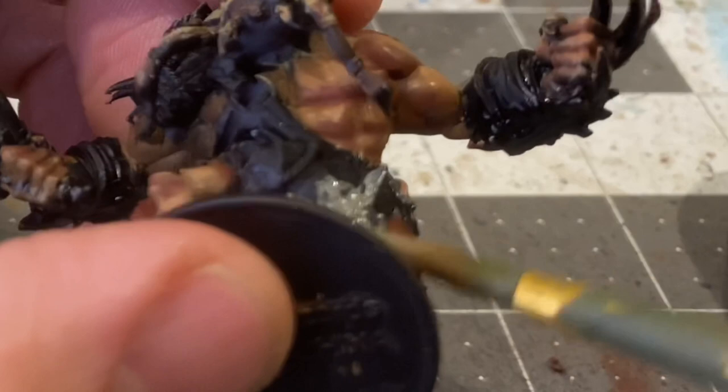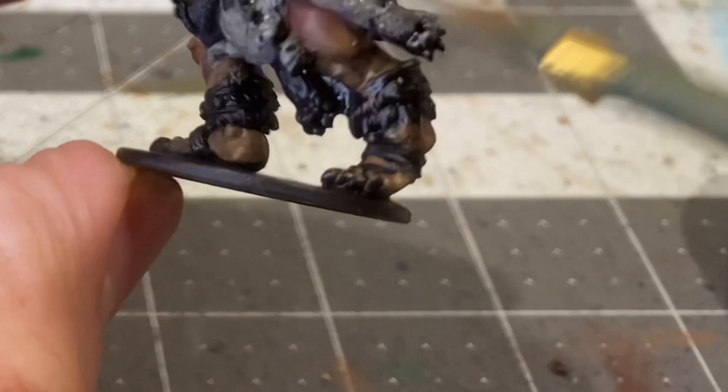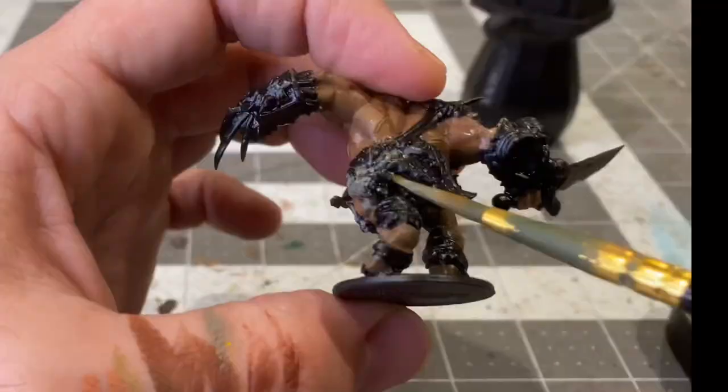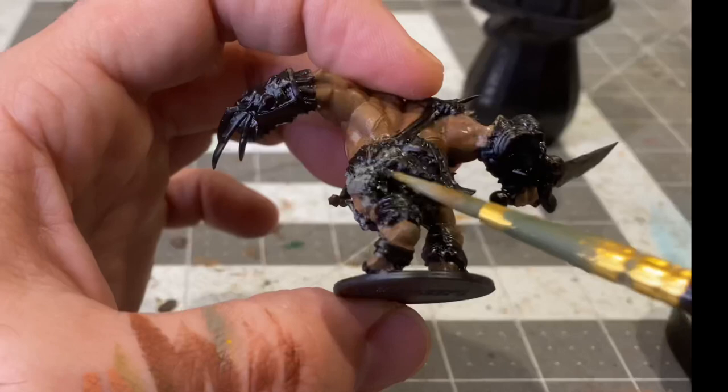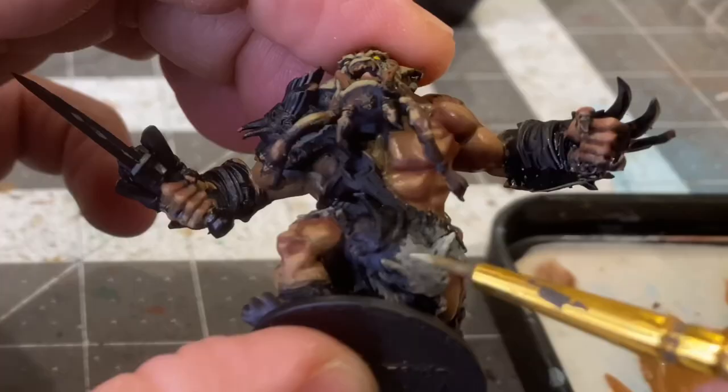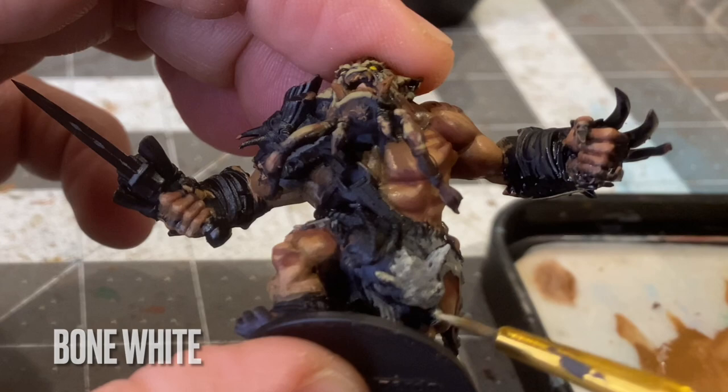Now for the wolf pelt he's wearing around his waist — one of the main features of his accessories — I'll be base coating this in lich skin. You'll also see me throughout the model basing all the fur in lich skin. He's got fur on his shoulders, pretty much underneath all of his pads — his shoulder pads, his ankle pads, and all that. So lich skin for all of it. And I'll be providing the first highlights on the wolf pelt with an overbrush of bone white, using a similar technique to the fur on his shoulders and face.